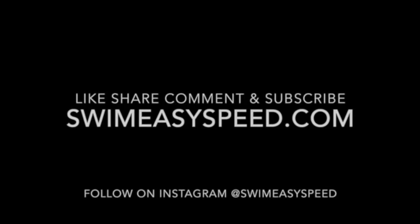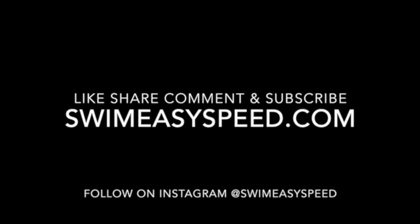If you want to get better at swimming overall, throw in some good kick sets. Some of the best distance programs in the country traditionally spend about 20 to 25 percent of their total volume on the kick — there's a reason they do that. As always, thank you for tuning in — please like, share, comment, and subscribe. You can find us at swimeasyspe­ed.com or follow us on Instagram at Swim Easy Speed.